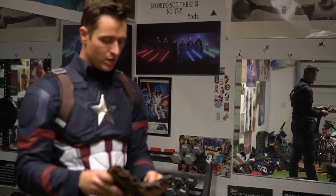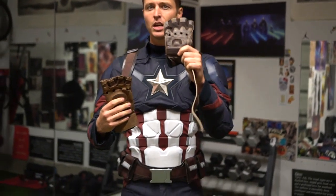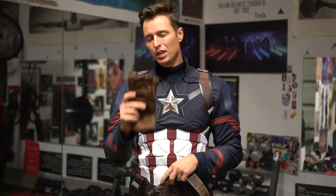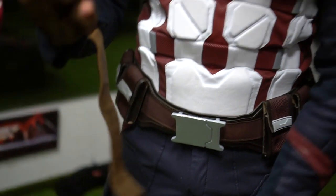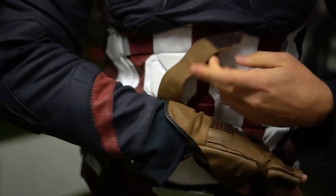I actually brought two different pairs of gloves and I'll put both on to give you guys a quick comparison. I think it's Leather Fashion — or Fashion Leather — for these ones, which I bought afterwards. These are the ones that came with the suit. The aftermarket ones look a lot more like a movie replica — I'll show you a quick difference. If you have very large hands you're gonna want to go with the ones that came with the suit.